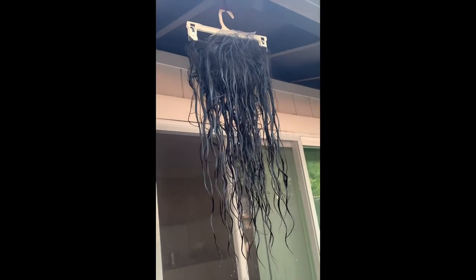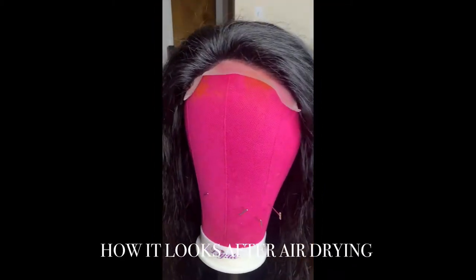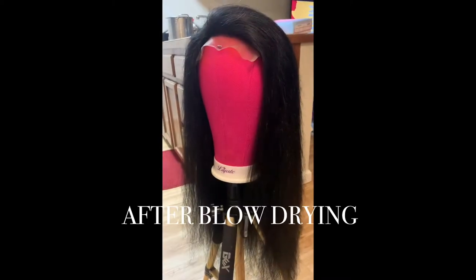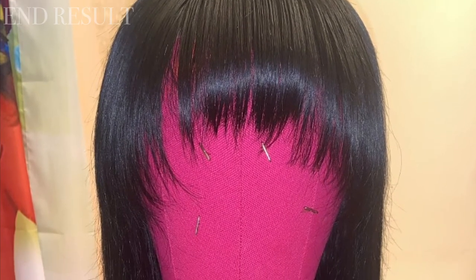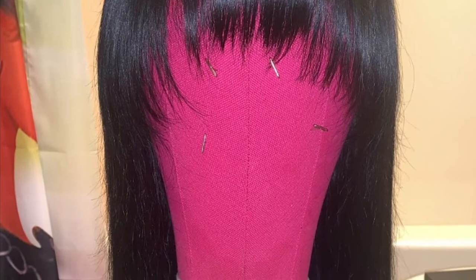I clipped the wig onto a hanger and hung it outside to air dry. I did go ahead and cut the bangs and style off camera, just because this is my first time cutting bangs so I wasn't really sure how it was going to go, but I think it came out really really good for my first time cutting bangs. This is the end result right here.